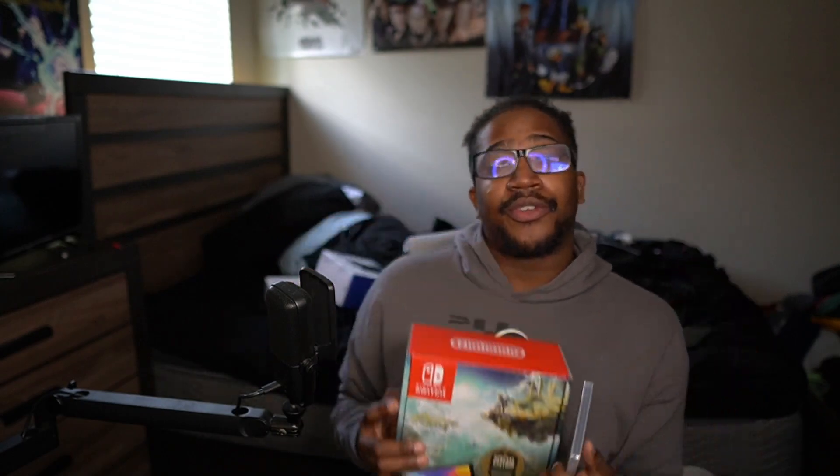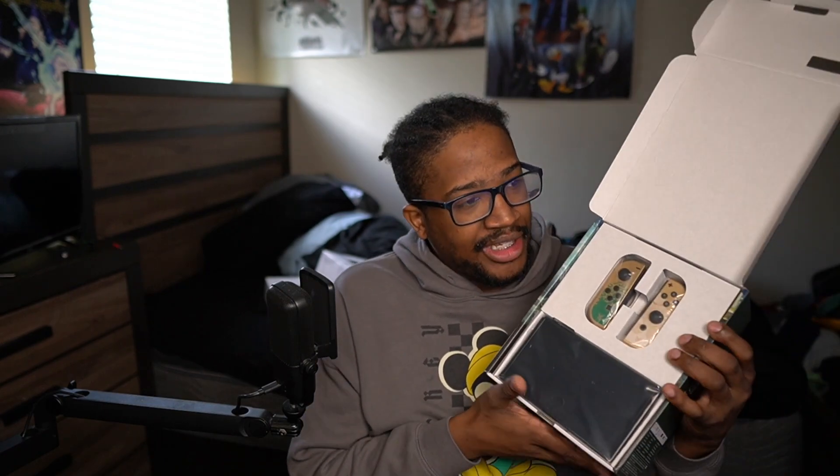Why not open it up? I also got the Tears of the Kingdom game, which I still have yet to unwrap. This is something I wanted to do for you guys today — a solid unboxing. This is the Tears of the Kingdom edition. The one I really wanted most was either the Animal Crossing one or the Splatoon 3, but I do have Splatoon 3. I'm going to be honest with you guys, I really don't care too much about the Joy-Cons. I do have the Split Pad Pro because I have huge hands. These are the Joy-Cons, the Tears of the Kingdom version.